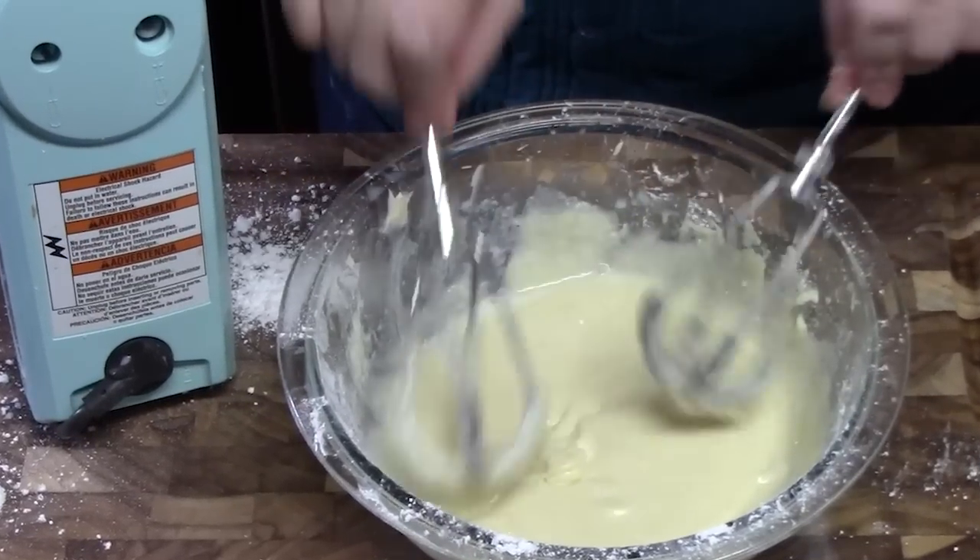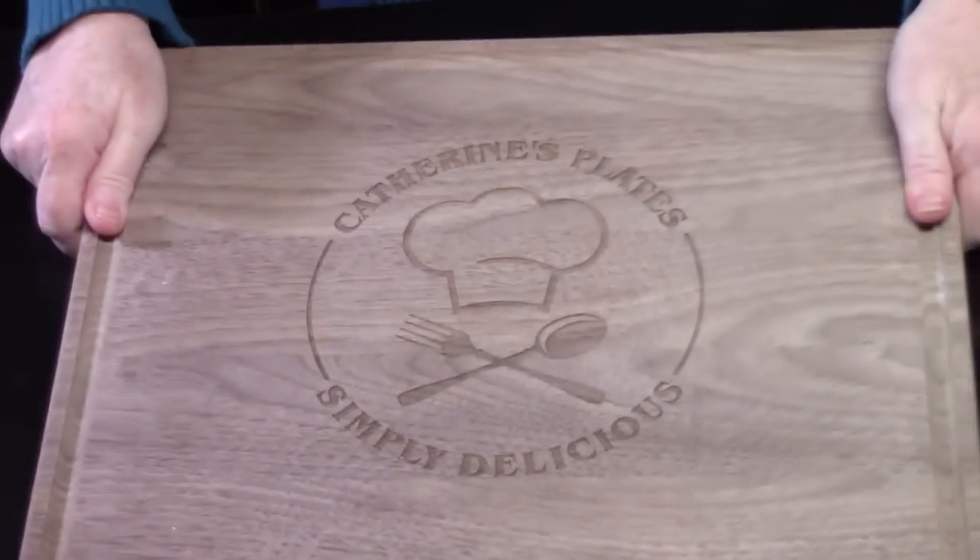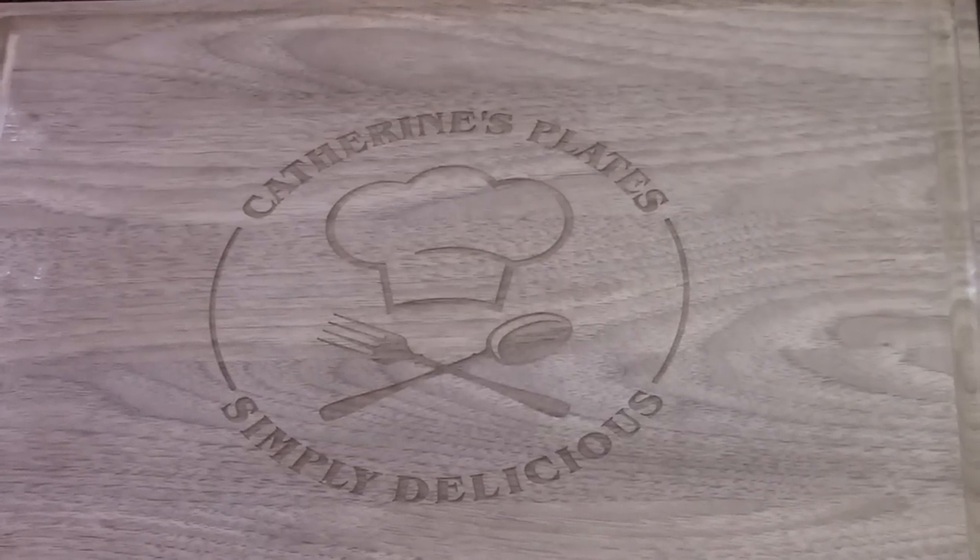That's perfect — I love that drizzle. That is simply delicious.